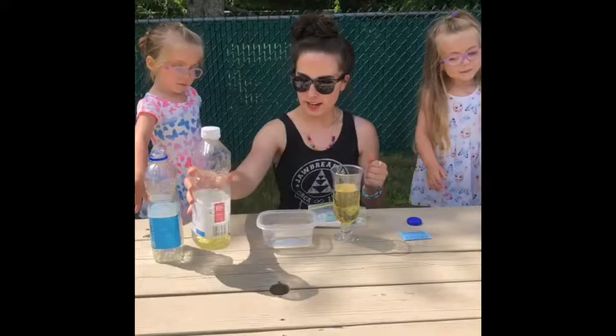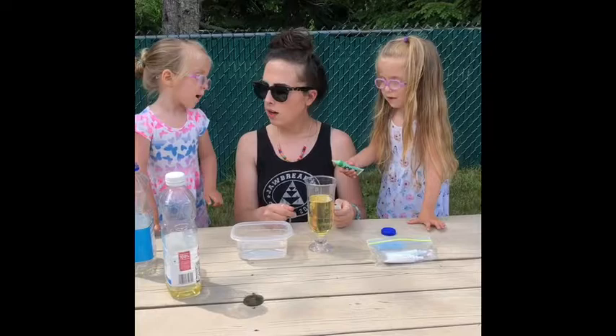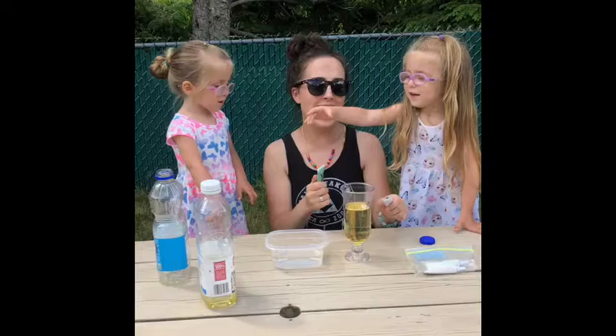Okay, which food coloring should we use? What color do you think? Blue? We don't have blue. Let's do purple. You want to do purple? Or green first? Let's do purple. How about we do Eenie Meenie Miney Moe? Eenie Meenie Miney Moe, catch a tiger by the toe. If he hollers let him go. Eenie Meenie Miney Moe — green.